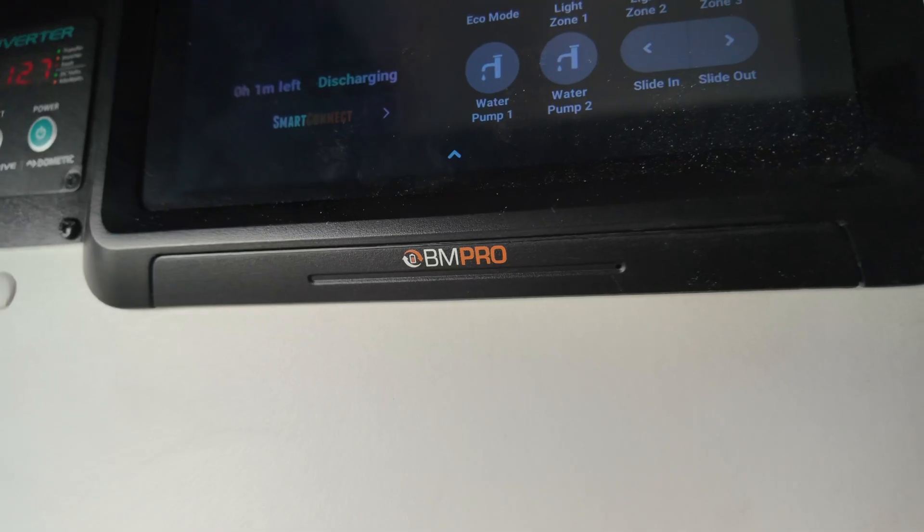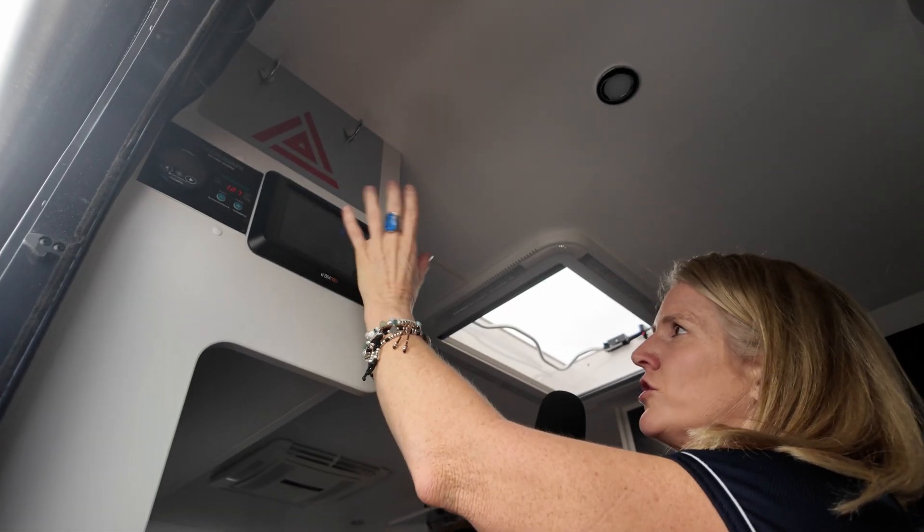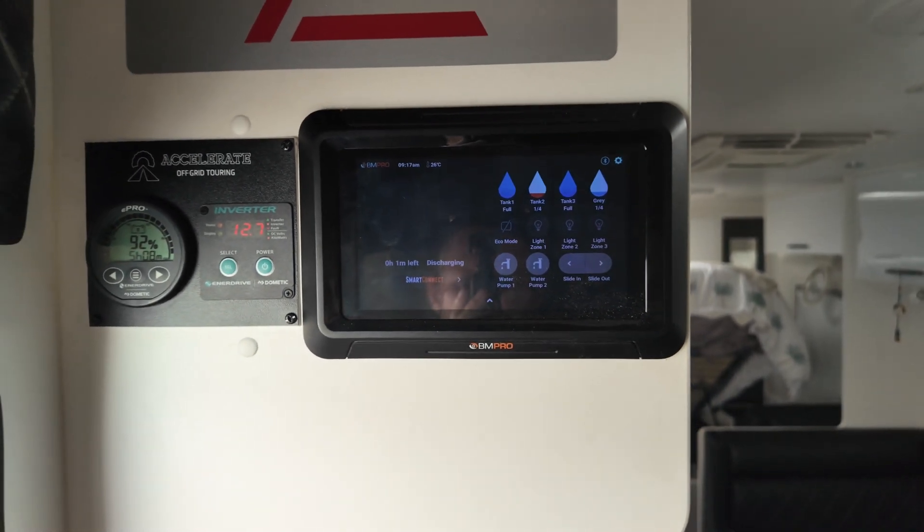Up here we've got all the screens that monitor and switch everything. The BM Pro One is what was already in the caravan and stays the same. If I tap the screen you can see it's got water tank monitoring and I can do my lights on and off from this screen as well, plus the water pump.